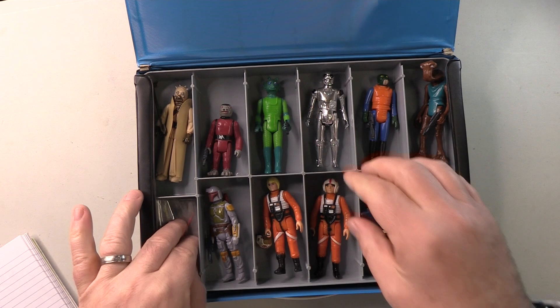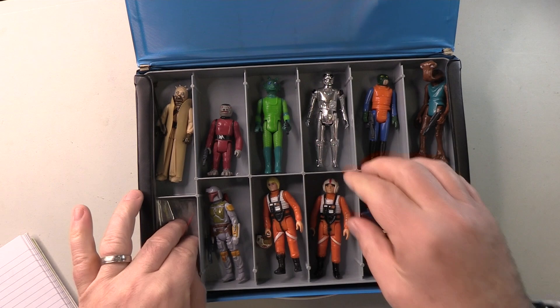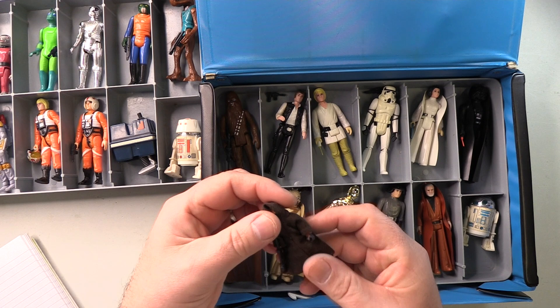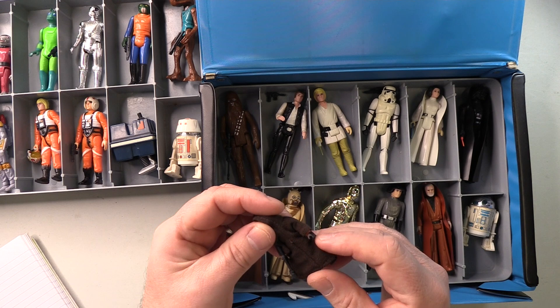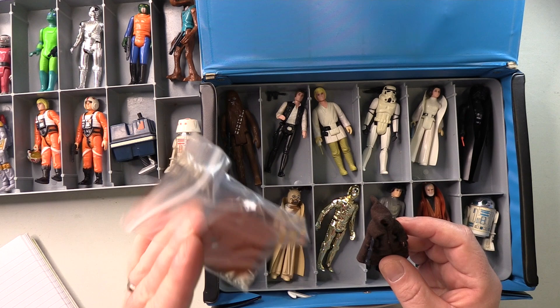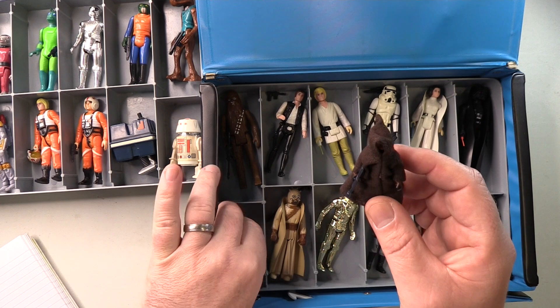So now we have to remove this upper tray to expose — it should be the first 12. Starting down here, we have a cloth cape Jawa, and the cape is in really good condition. The hands have slight paint loss there, but not a big deal. And this is a reproduction vinyl cape, which, as it turns out, I don't actually need this as we'll see very soon. But this Jawa, in this condition, perfectly fine.